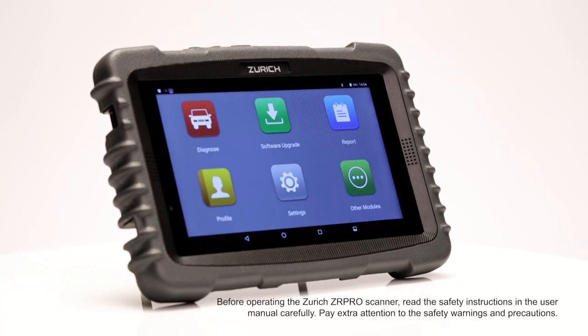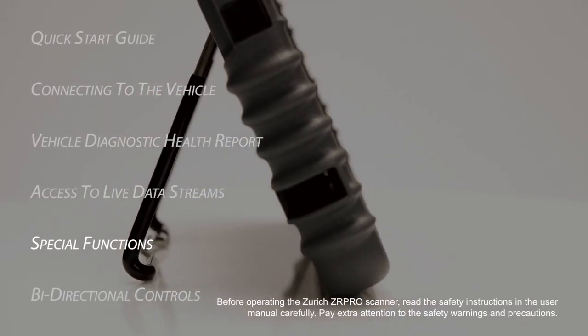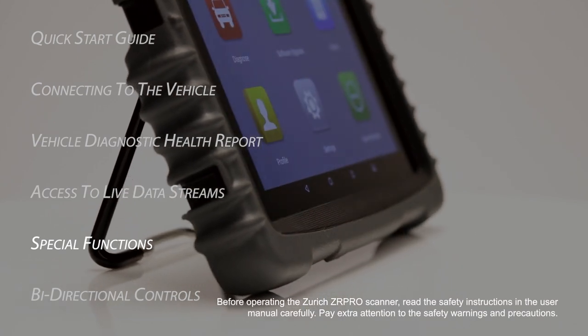This Zurich ZR Pro scanner training video will cover how to access and perform special functions, which vary depending on vehicle make and model.